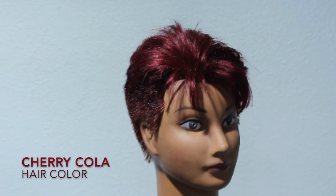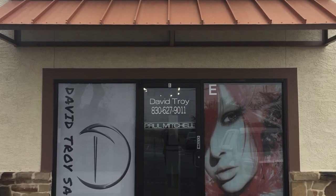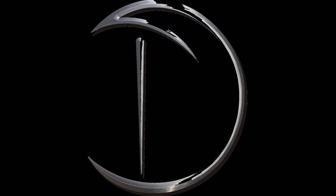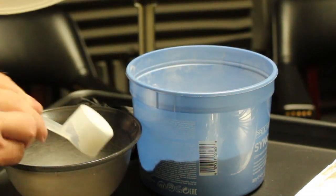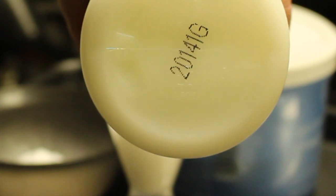In this video we're going to show you how to get this Cherry Cola hair colour. To start with I mix up the Paul Mitchell Synchro Lift, which is an ultra quick blue powder lightener. I use one full scoop to 60ml of the 30 volume Cream Developer, 9 volume, which is also Paul Mitchell.